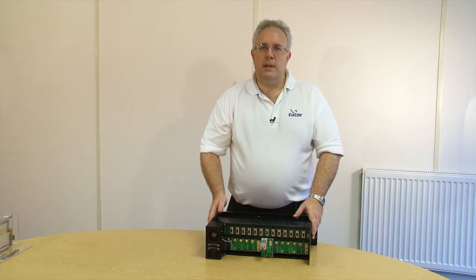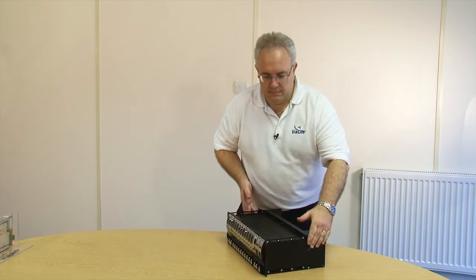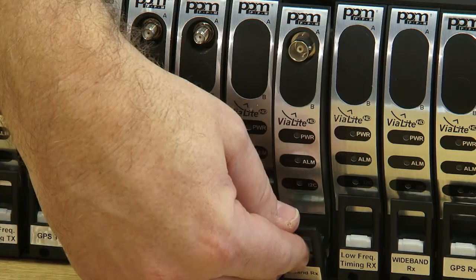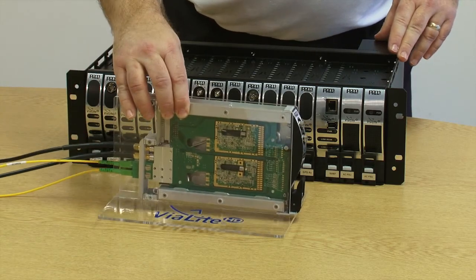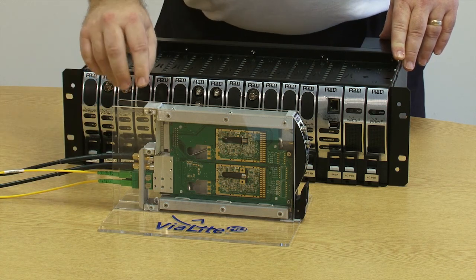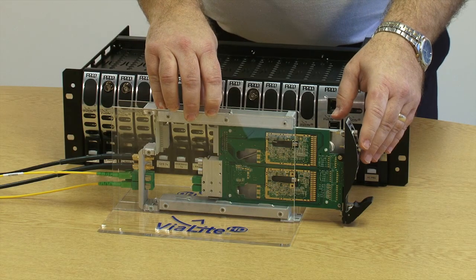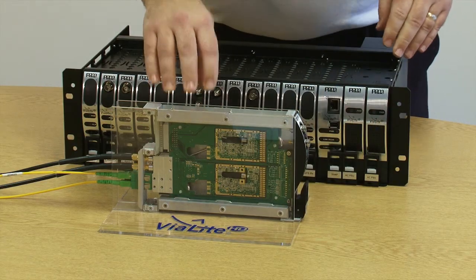The modules are available in either standard mate or blind mate. They may be simply inserted with a self-locking handle making access to them very simple. We also have the option of blind mate connectivity on all types of modules. The RF and optical cables are captive in the rack so the unit may be simply extracted and the RF and optical cables stay in place. The unit may be hot swapped back allowing simple maintenance.